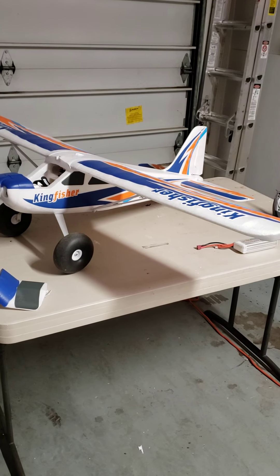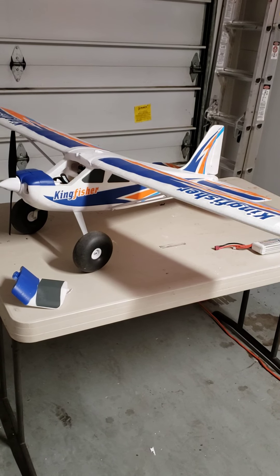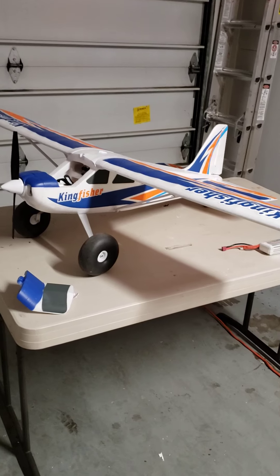So the Kingfisher by FMS — check it out at HorizonHobby.com or your local hobby store. Thank you for watching.